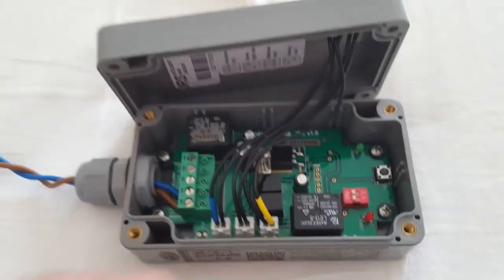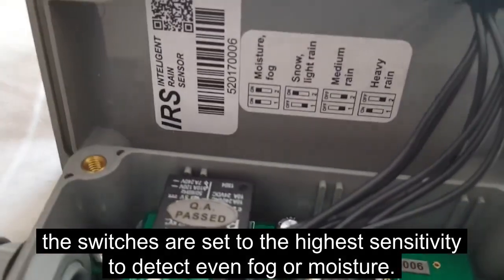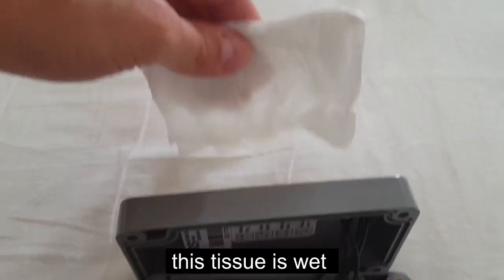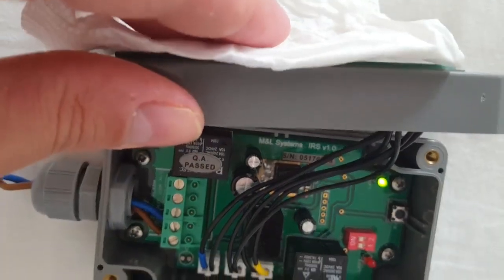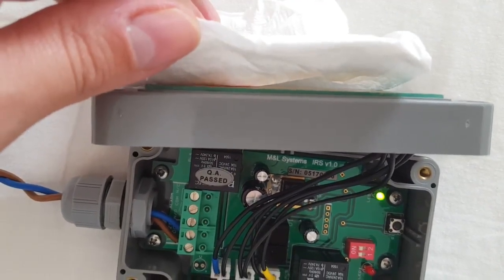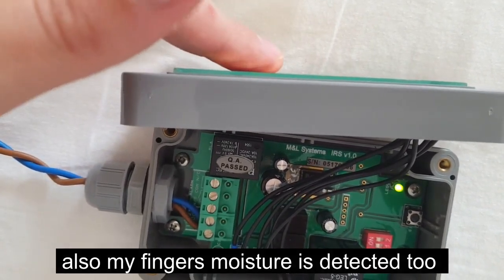I'm connecting the power to demonstrate how it works. The switches are set to the highest sensitivity to detect even fog or moisture. This tissue is wet — it is detected, as you see, by the flashing LED. Also my finger's moisture is detected too.